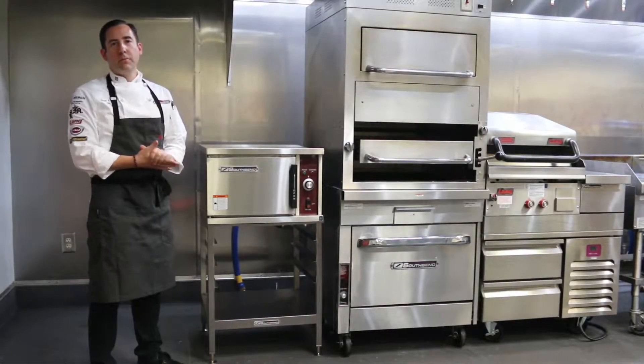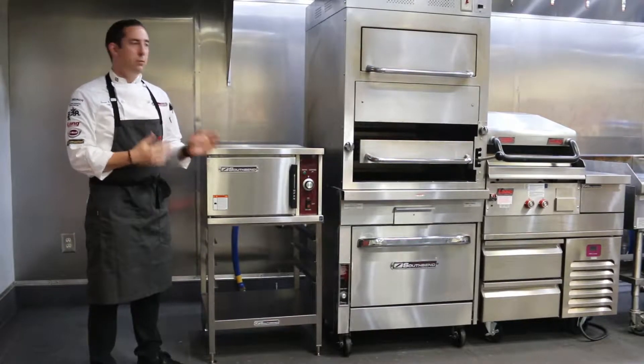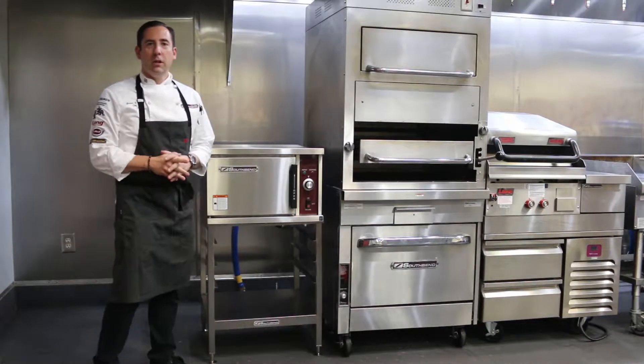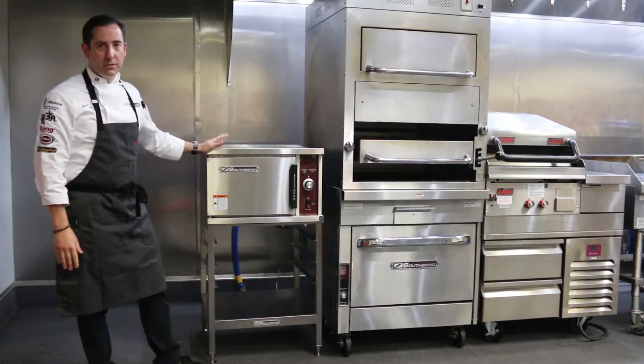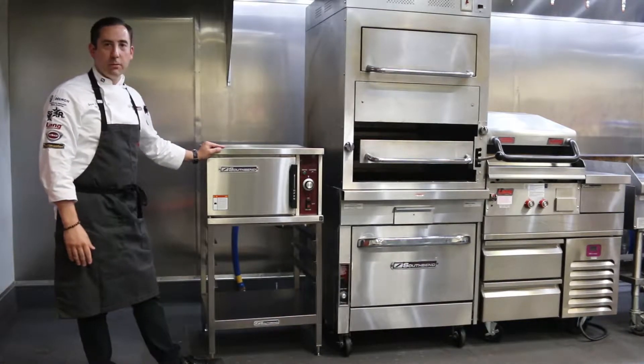Hi, my name is Jason Hall. I'm the Vice President of Culinary Research and Development here at South Bend, and today we're going to be looking at the R24 steamer. It has a couple of options which we'll talk about. We'll go through a little bit of cleaning and have you up and running in no time.